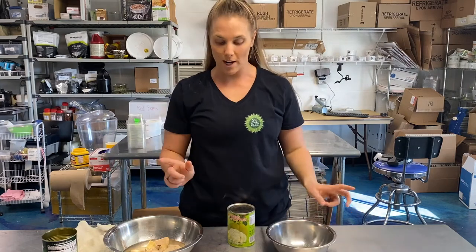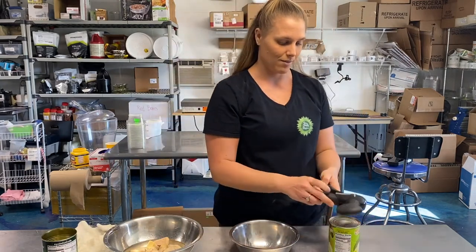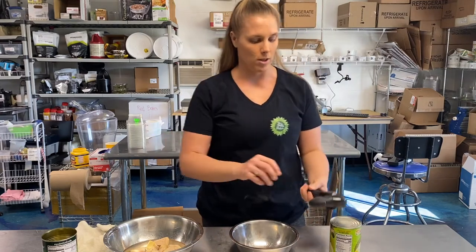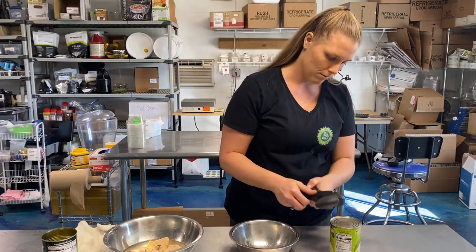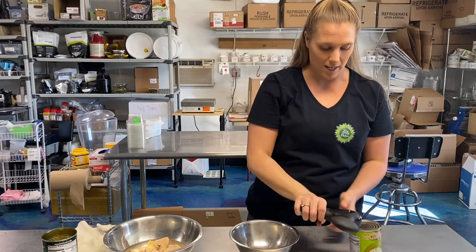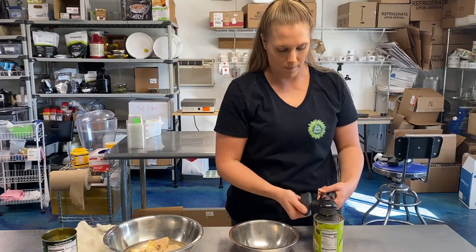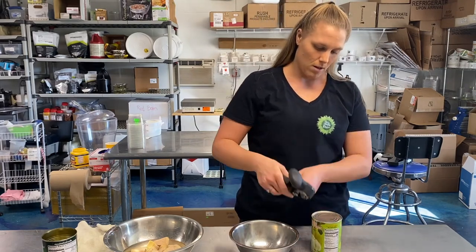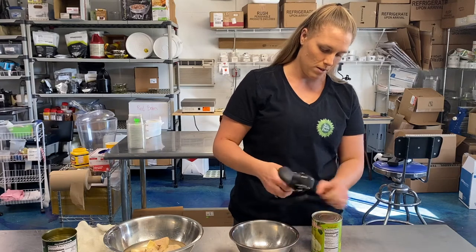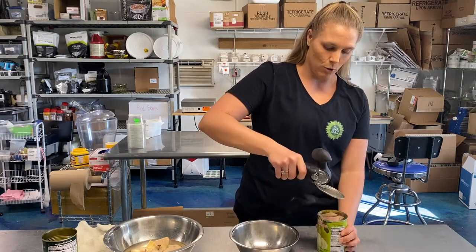The brine is pretty liquidy. Let's open our green jackfruit in water now. We'll put our can opener on and open it up. Okay, we've got it. Once you have the can all the way open, you're going to pinch and remove the top.